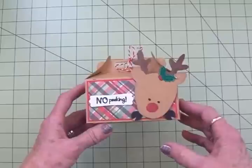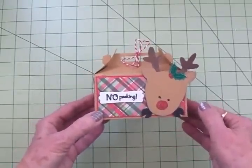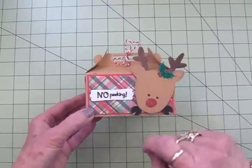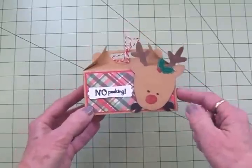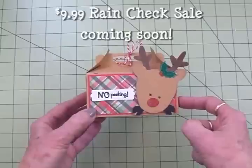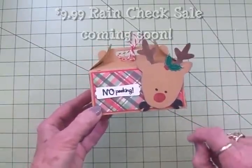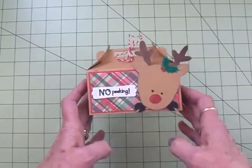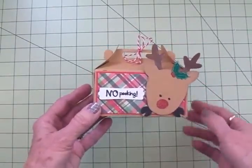So there's my project for today's Tuesdays with Expression. I hope you guys enjoyed this. I will see you again soon with card number 11 in the 12 Days of Christmas card series. Oh, and I forgot to tell you — all the Christmas stamps, the fall stamps, and the Halloween stamps will be shipping to me this week. So the rain check sale is coming soon! Keep your eyes and ears open because I'm going to let you know before it happens, so you don't miss out and can pick up that favorite stamp set you've been trying to get.